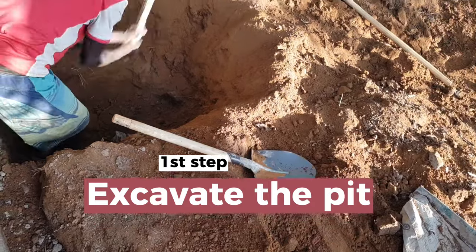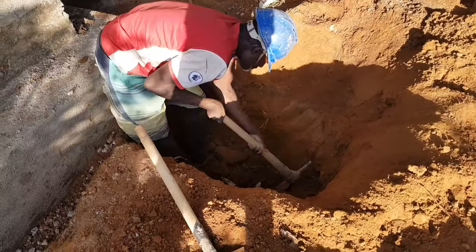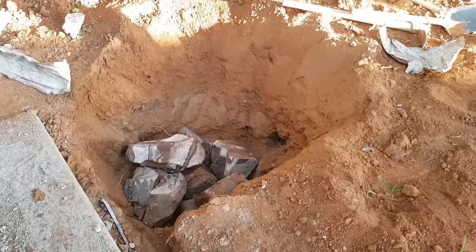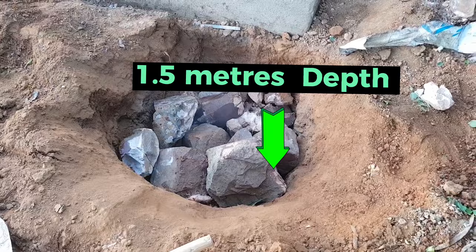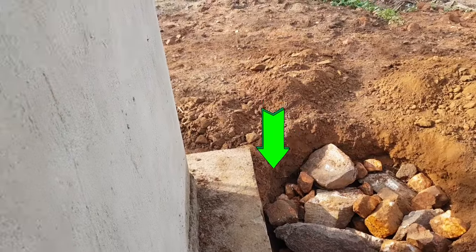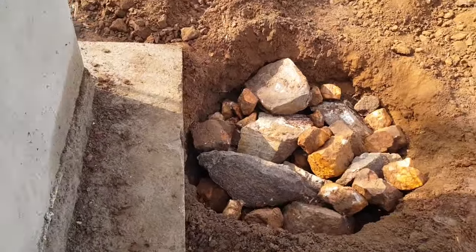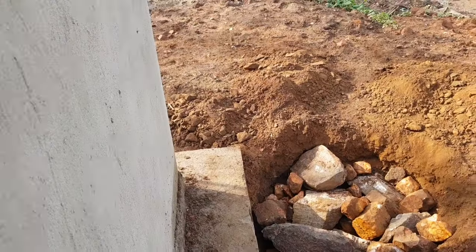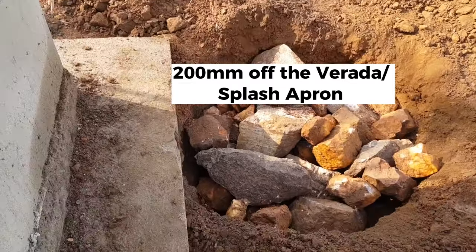The first thing we will do is excavate our area where we place our hard core. The dimensions for the pit will be 2 meters by 1.5 meters. It will be slightly off from our shower or bathroom — around 200 millimeters off the wall.